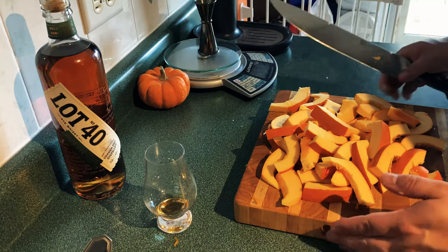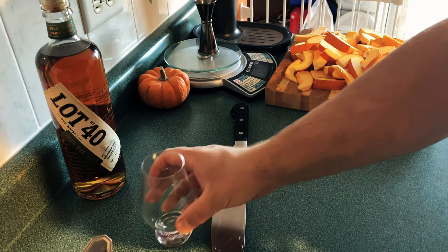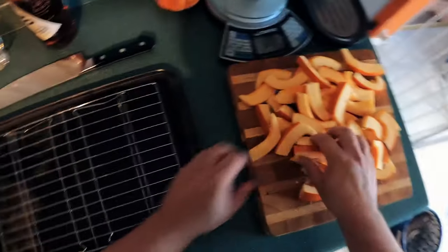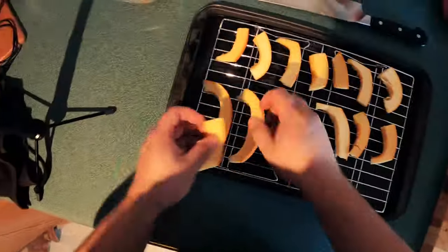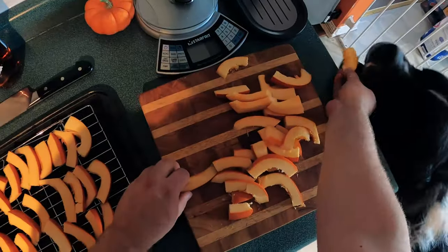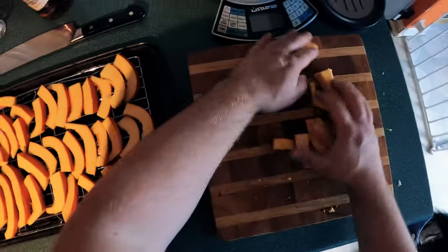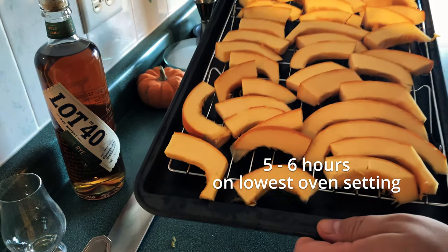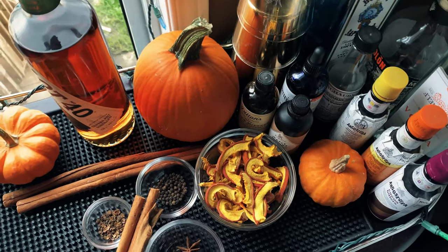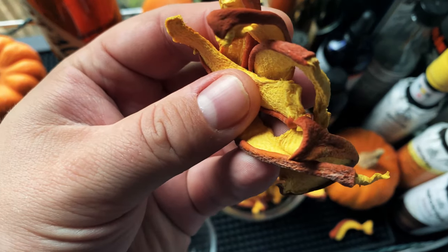Once we've got all the pumpkin pieces, we get a sheet pan with a rack on it and place the pieces on the rack. We bring them to the oven at the lowest possible setting — my oven's lowest is 175°F, so set yours to whatever the lowest setting is. Bake for about five to six hours. It's a long process because we're not baking, we're dehydrating — just getting all the moisture out. The end result is these nice, shrunken dehydrated pieces of pumpkin.